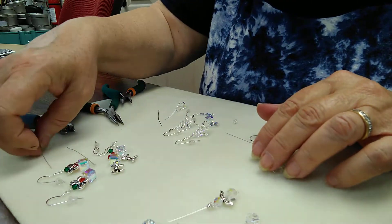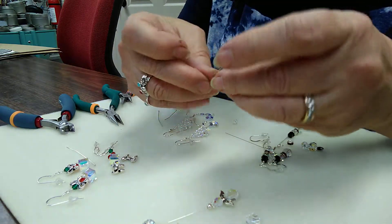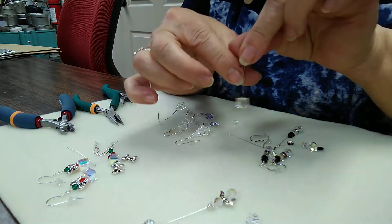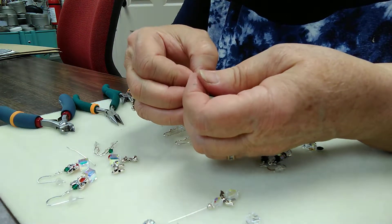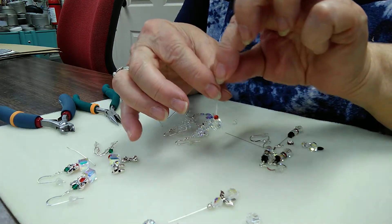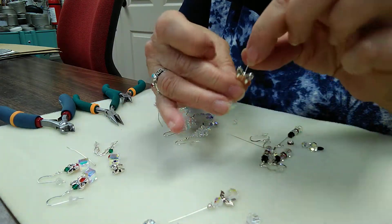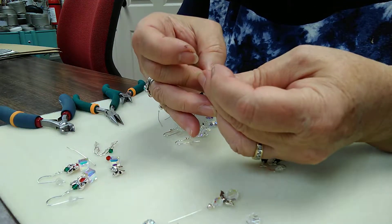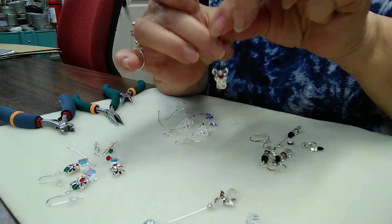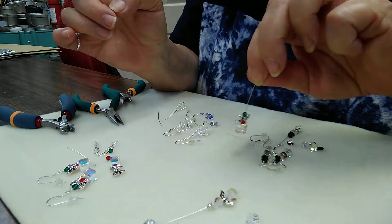Then for the gift package, we have an eight millimeter cube — put that on — then a four millimeter round crystal, the bow, and top it off with a four millimeter green bicone. So there's the recipe for all four of them.